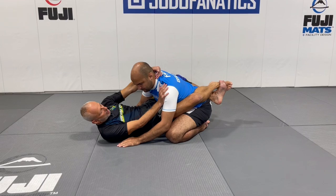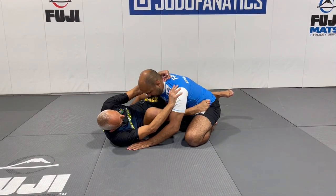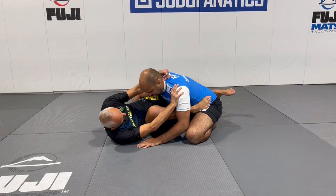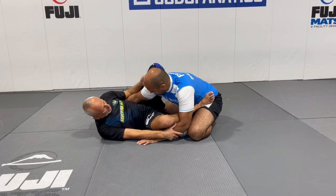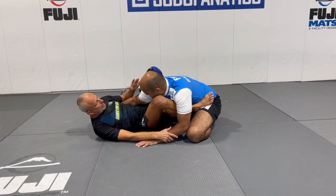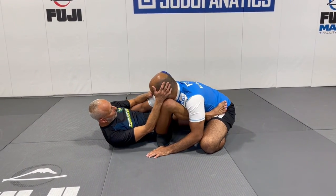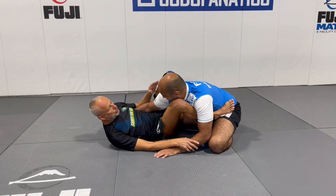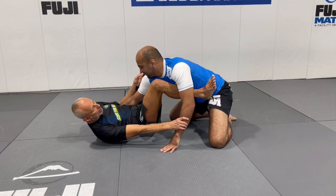So I lift my hips, I open my legs, but I squeeze — so there's a split-second delay in the person feeling the guard open. I put at least one foot on the hip, then the second foot on the hip, and now what I'm threatening is this arm, and I'm splitting your body. You have one arm in, one arm out. So if you try — even if you're bigger than me — and you try to come forward, it's a short arm bar.